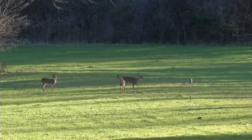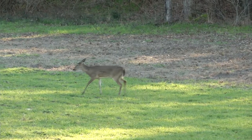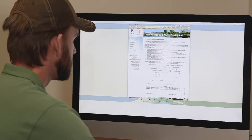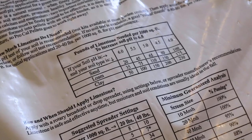Fertilizer recommendations are in pounds per acre based on the nitrogen, phosphorus, and potassium needed. When buying fertilizer, the numbers are the percentages of the total weight of each nutrient. To apply the correct amount, you must calculate the amount needed to reach the recommended per acre rate.